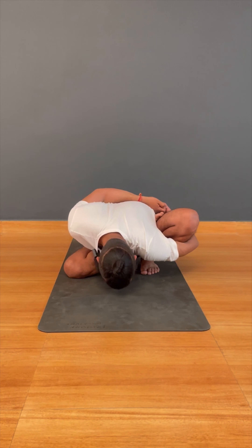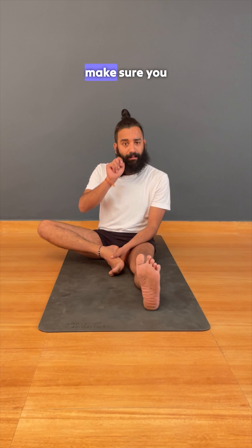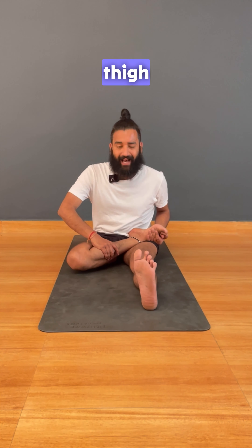How to do Marichyasana B. Sitting into Dandasana, take your right toe out and pull the leg towards you. Make sure you are rolling the calf muscle, taking a good twist in the ankle, and bring it exactly on top of the thigh.